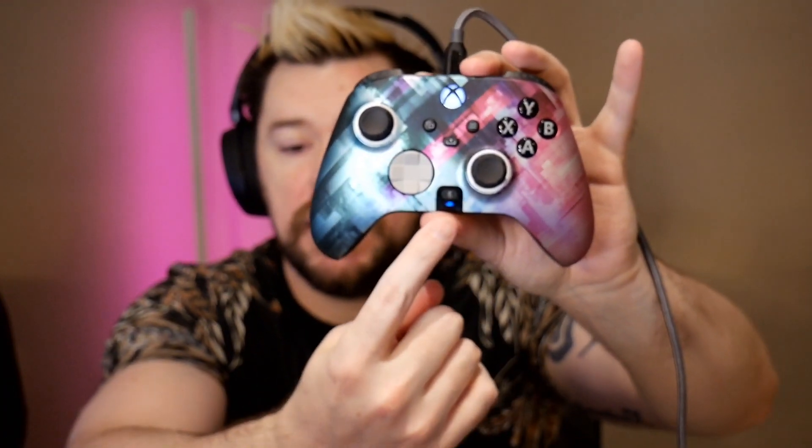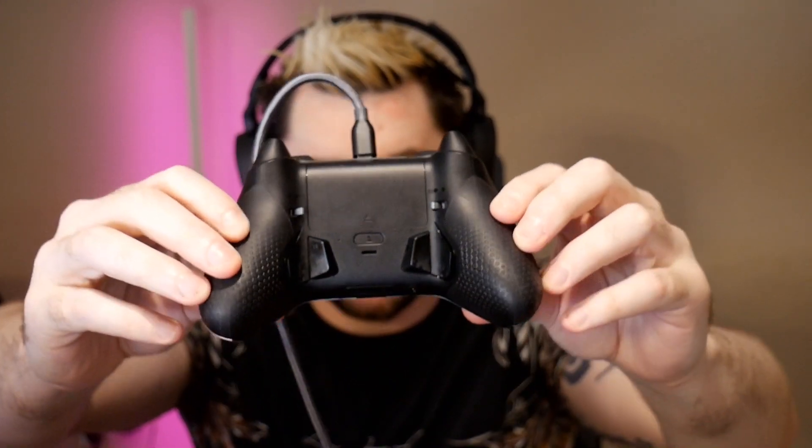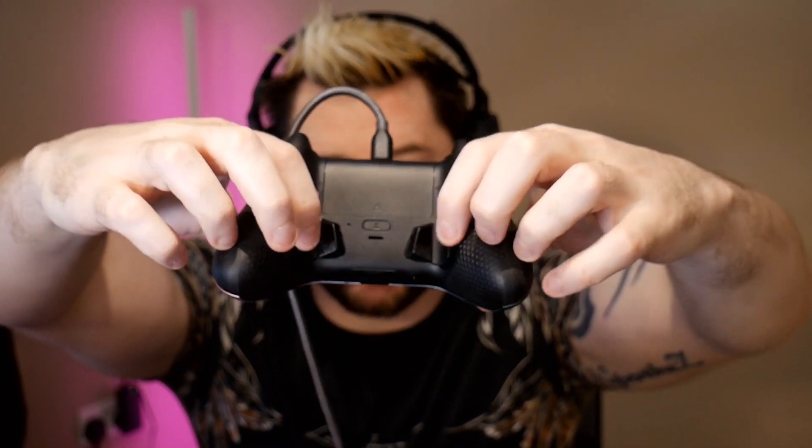The little blue light on the Scuff indicates what profile you're on, and there's also a microphone mute button. When we look at the back of the controller is where we'll see the really cool features — first and foremost, the paddles.